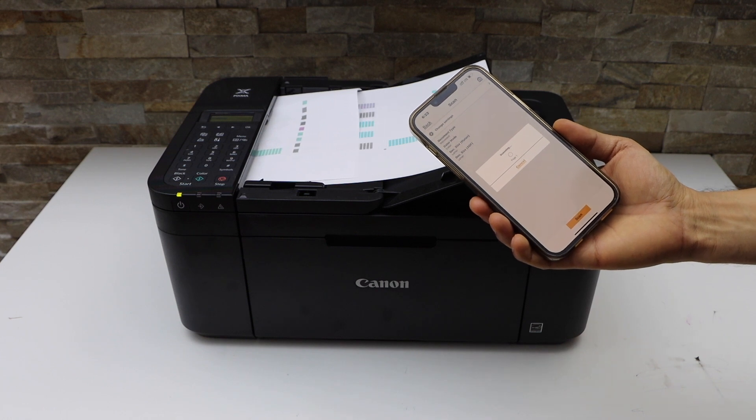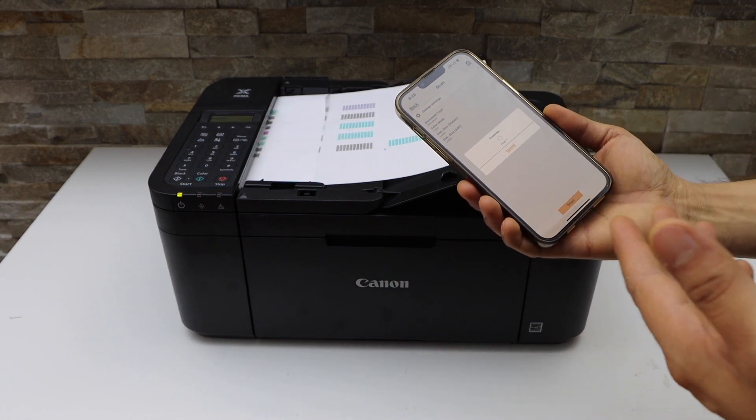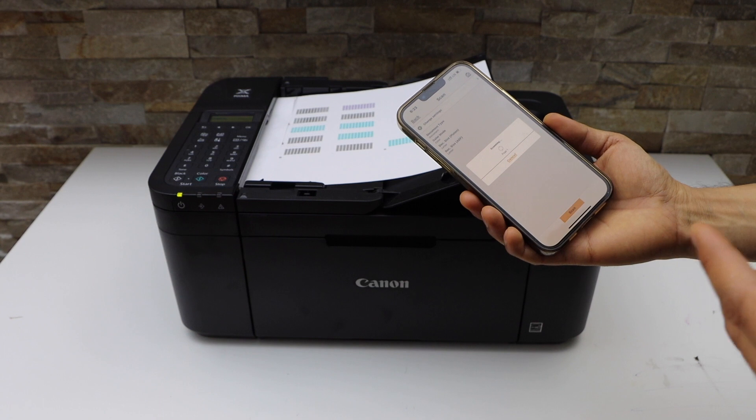Make sure your printer is connected with the smartphone using Wi-Fi setup or Wi-Fi Direct setup.